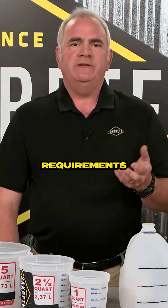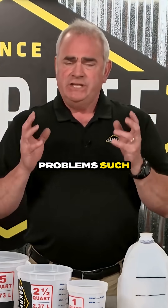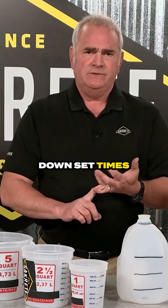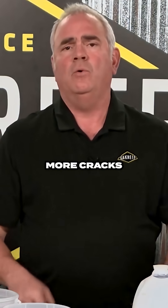If water requirements are not carefully followed, it can lead to a variety of problems such as lowered compressive strength. You are increasing your bleed water, which is going to greatly slow down set times, and you've increased your shrinkage, which leads to a high potential for more cracks.